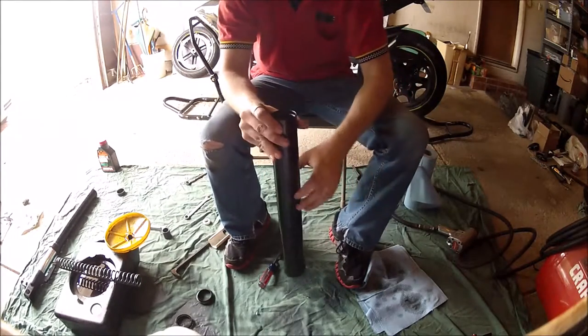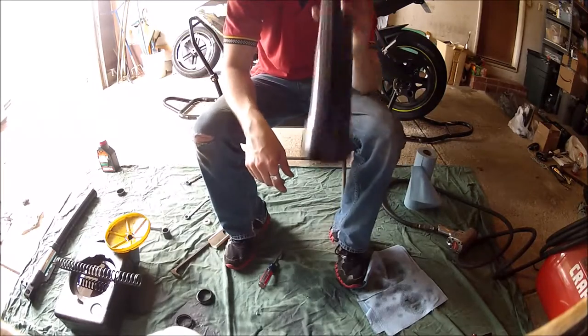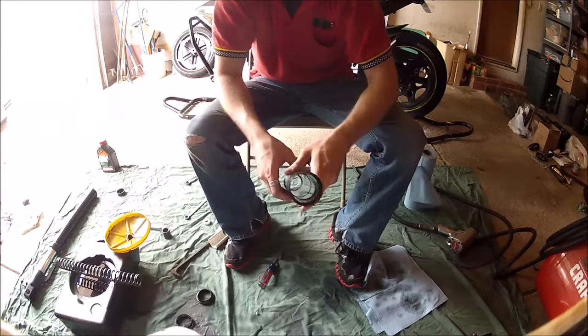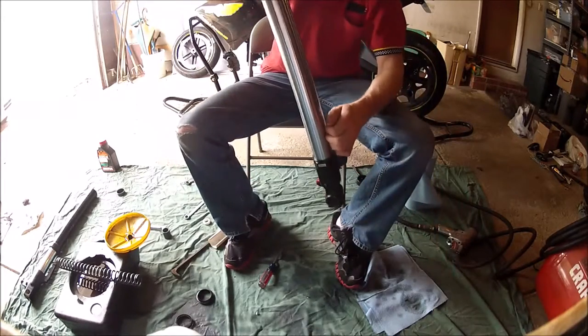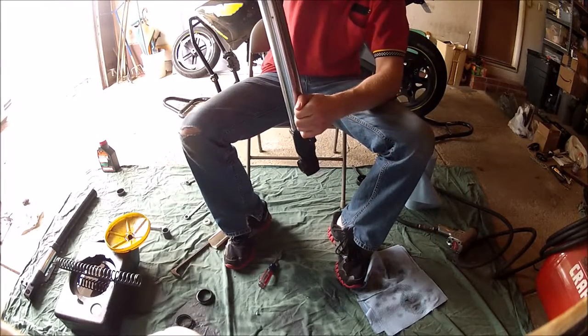Once all the seals are driven into place, take a little bit of used oil and apply it around the fork oil seal you pressed into place — much like you would when changing your oil on an oil filter. You do not want any leaks from a dry seal.